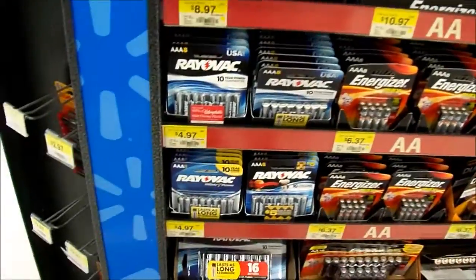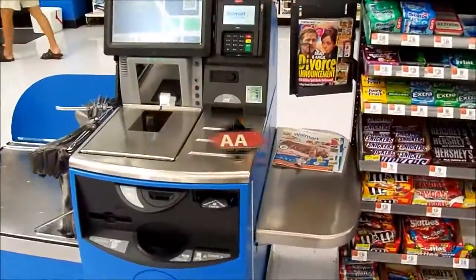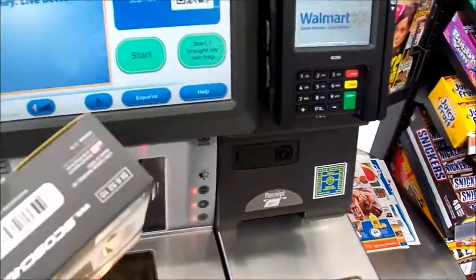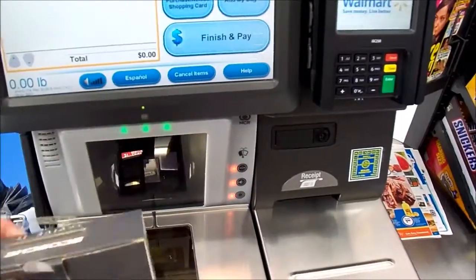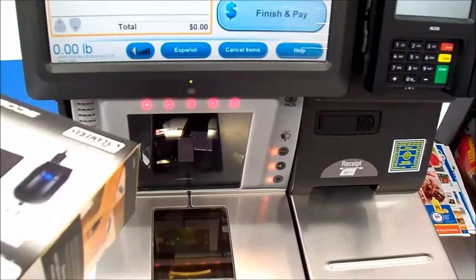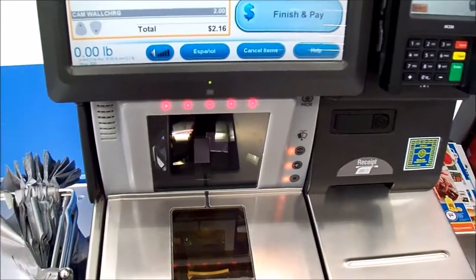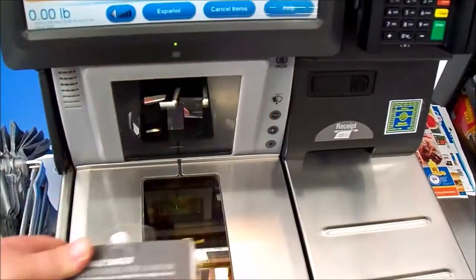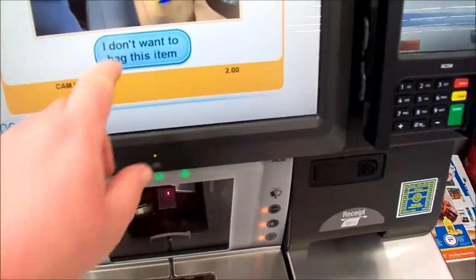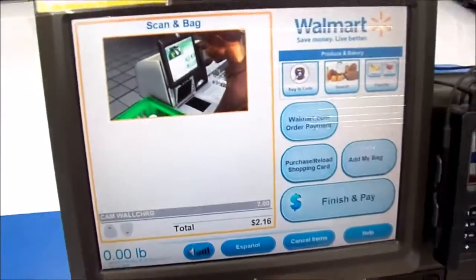All right, I'm at the self-checkout. Let's see if it gives the right price - this is supposed to be two dollars. There we go - two dollars and sixteen cents. They actually have the right price.